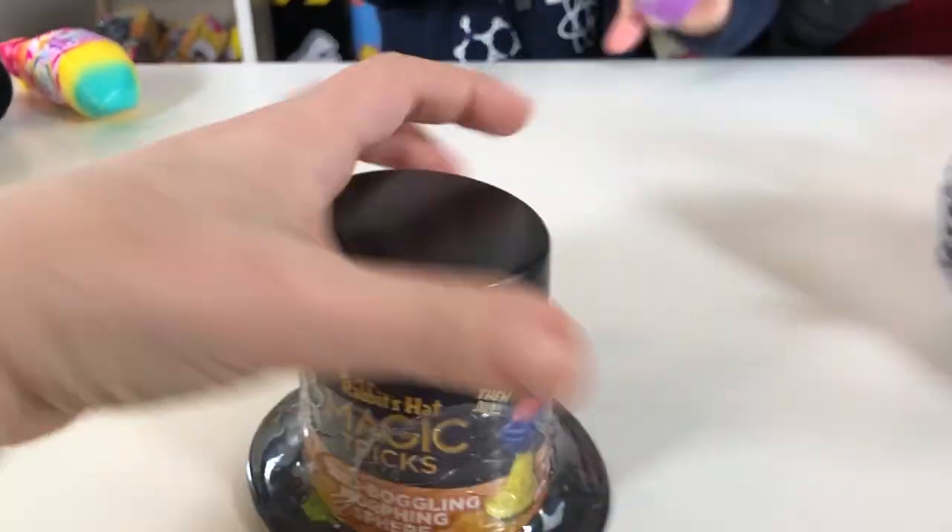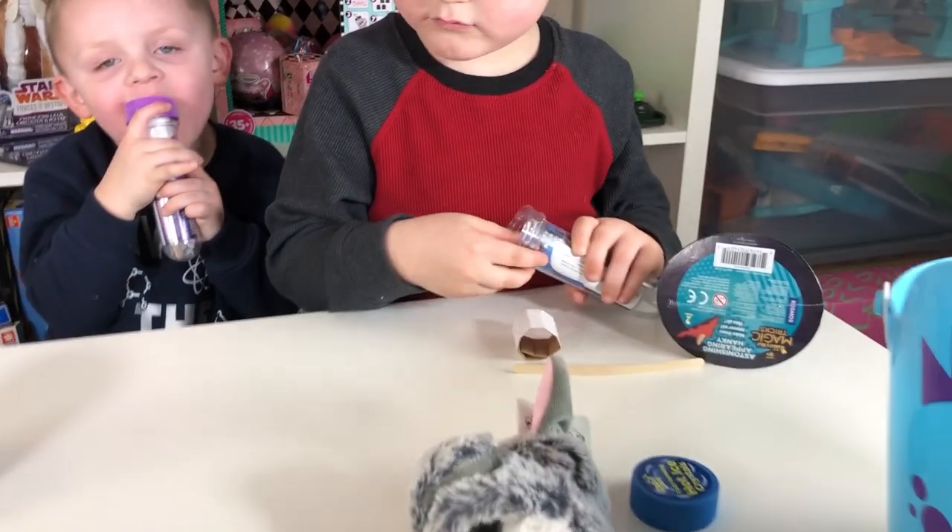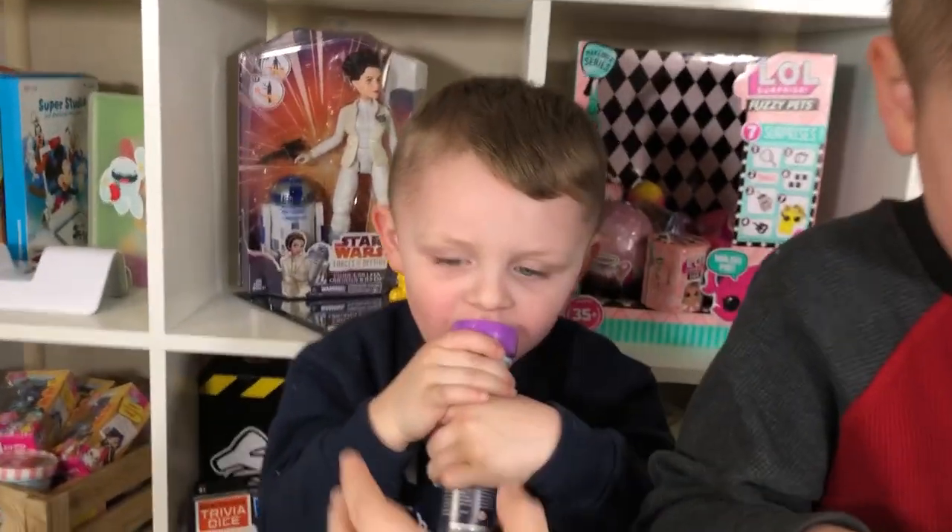And these little magic tricks, these are brand new from Famous and Cosmos. Isn't that awesome? Oh my goodness, you guys are digging in. Let me open this for you.